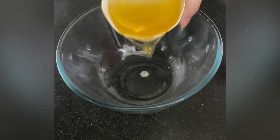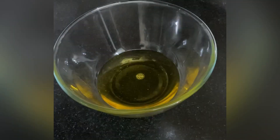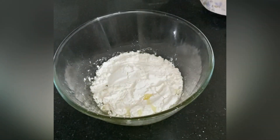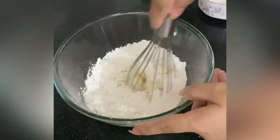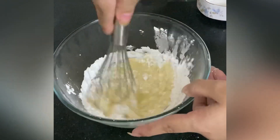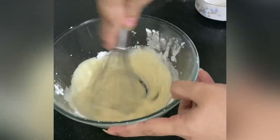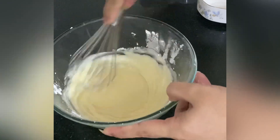In a separate bowl, add half a bowl of vegetable oil and two-third bowl of powdered sugar. Using a balloon whisk, mix them really well for about 2 to 3 minutes. This is where you incorporate a lot of air into your batter, which will make your cake light and fluffy.